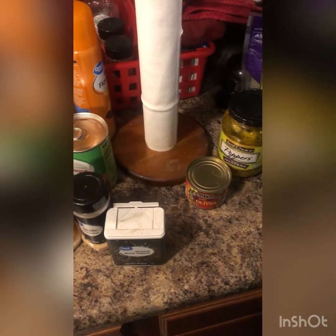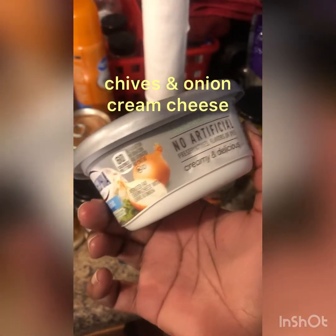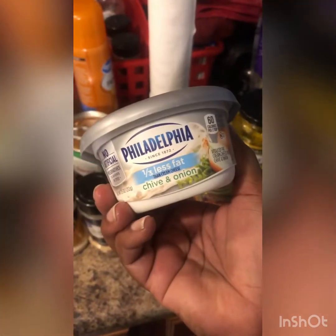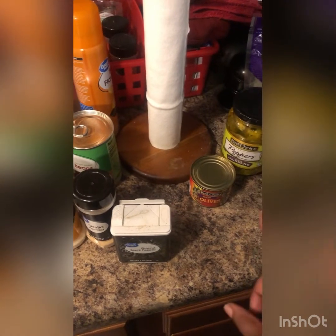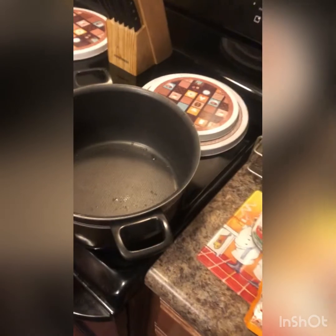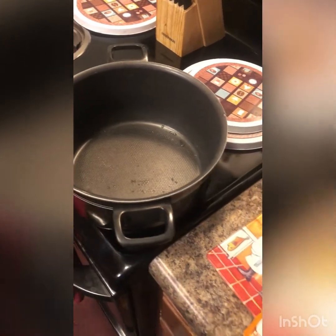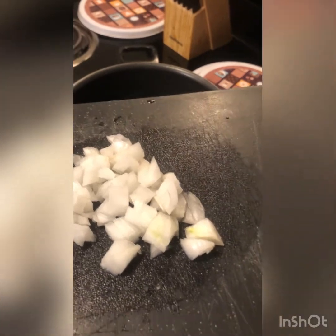I've got Mexican blend cheese and cream cheese — it's cream cheese with chives and onion in it. And either Doritos, Tostitos, or Fritos corn chips. I also have rice cooking. You want to chop up half of a small onion, or even half of that. If you don't like onions, don't put it in, but I like onions.